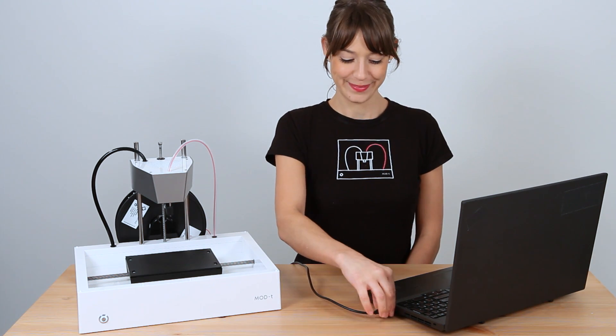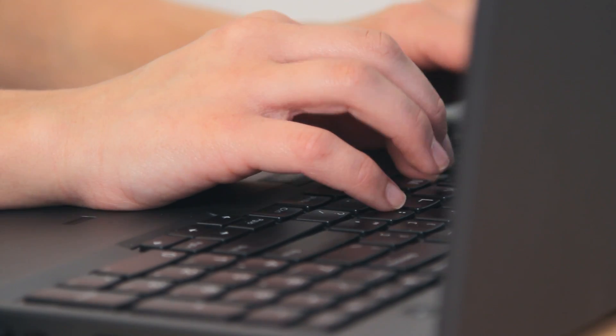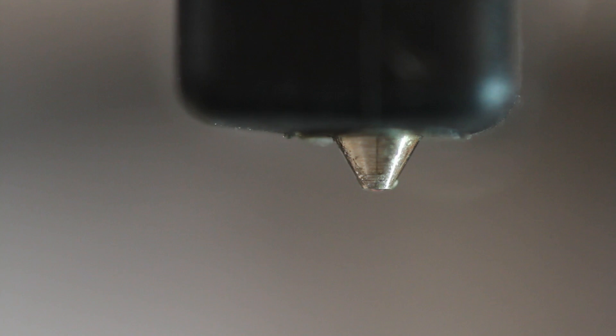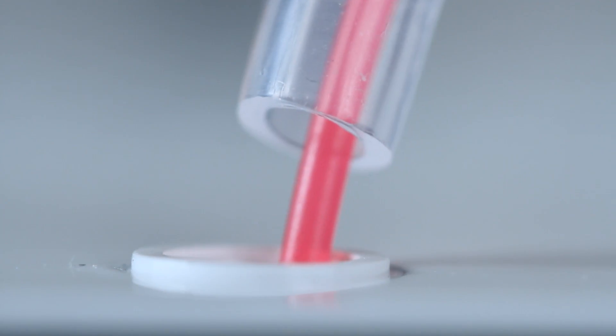Go to either your Numatter desktop application or the Numatter store and select unload filament. Then do absolutely nothing — totally not kidding. The Mod T will take care of everything. First the hot end is going to heat up and then it will retract all by itself, so all you have to do is sit back and watch the whole thing happen.